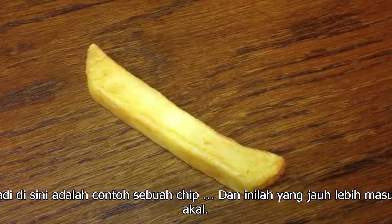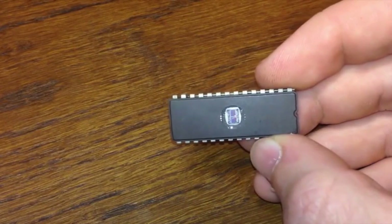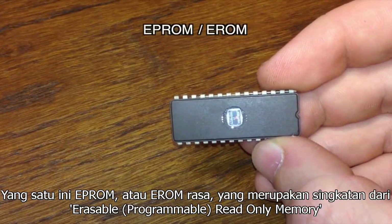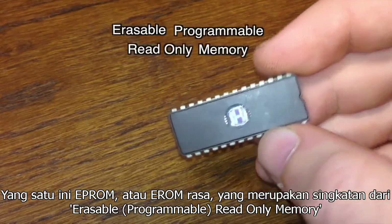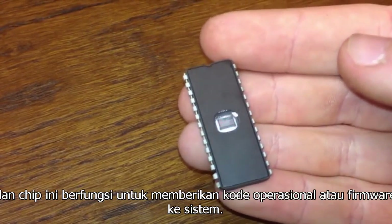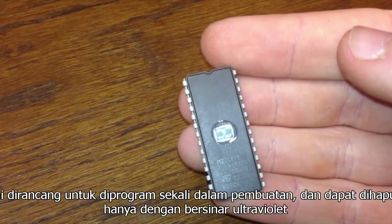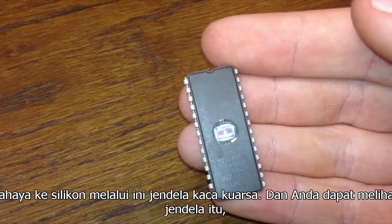Here's an example of a chip — and here's a far more sensible one. This one's EPROM flavour, which stands for Erasable Programmable Read-Only Memory. These chips serve to provide an operational code or firmware to a system. It's designed to be programmed once in manufacture, and can be erased only by shining an ultraviolet light onto the silicon through a quartz glass window.